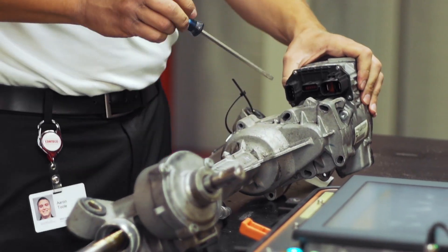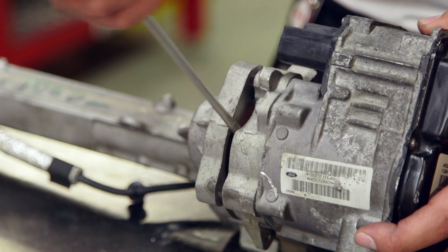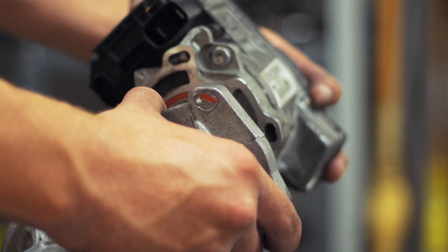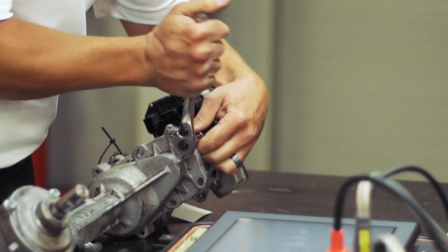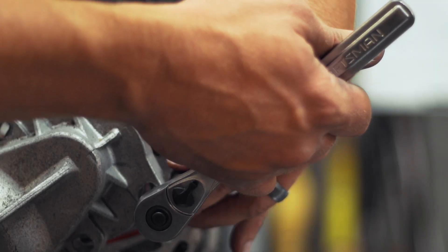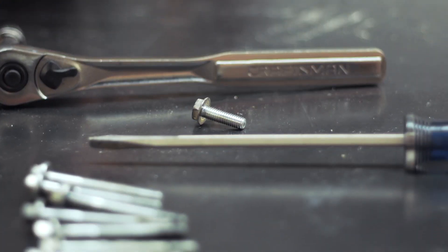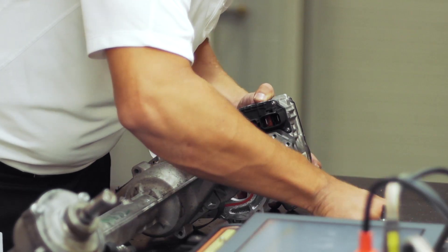Since this video is intended to demonstrate the validation and replacement of electronics only and not to show a full rebuild, we were careful when separating the motor assembly from the rack to prevent the ball bearings from exiting the worm drive system. Although a full rebuild was not captured during this video, we recommend that the mechanical portions of the rack and pinion be inspected and all of the sealing components be replaced using Transtech Kit 8994.